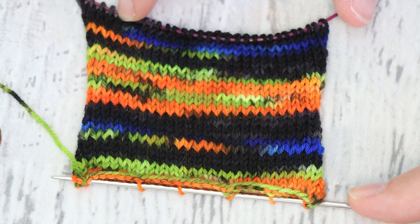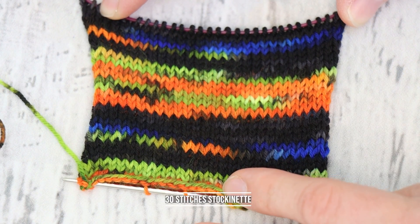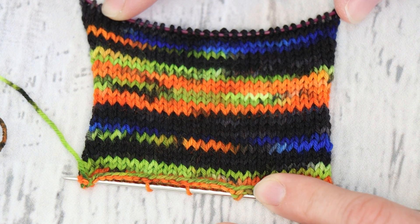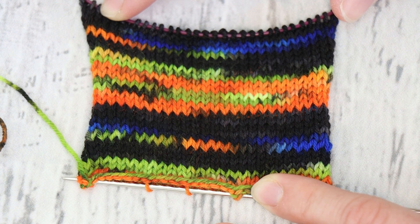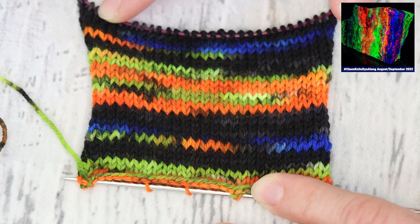Here is a swatch I knit of our self-striping yarn using size 1, 2.5 millimeter knitting needles. You can see larger sections of black that have hints of green, orange, and blue, and then a section that is more orange and green repeating. The way this works up is very organic — it is stripey, but the stripes are variegated, and I think it fits our rock inspiration really nicely.